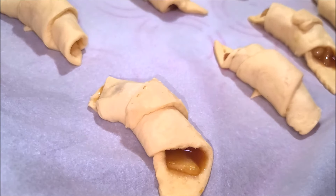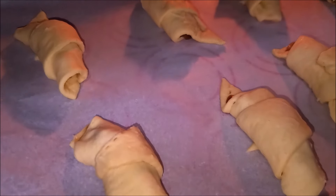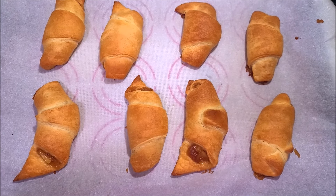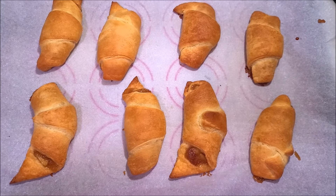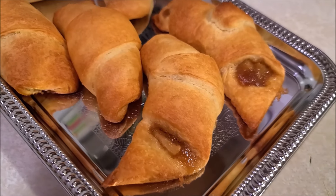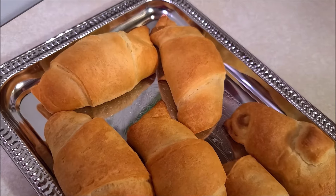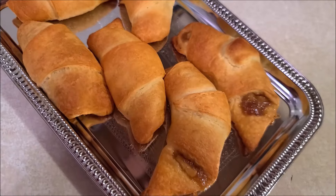Now I'm going to bake these in a 375 degree oven for 12 minutes. Here are the apple pie crescent rolls right out of the oven — they've been baking for nearly 12 minutes. I'm going to let them cool down for a while, and that's it! Delicious and easy apple pie crescent rolls are ready to be served. Thanks for watching — like and subscribe for more cooking videos, bye!